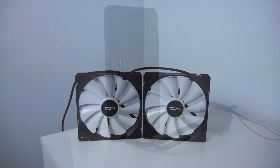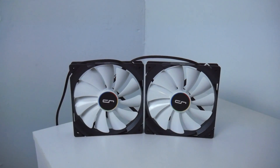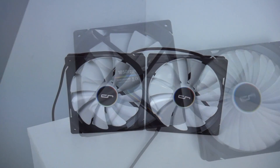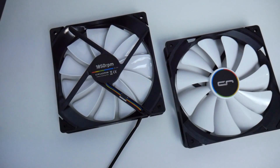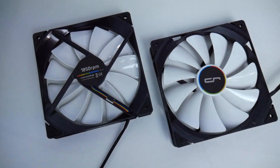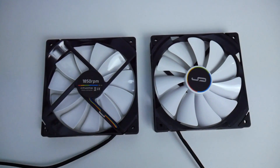Kyriek also included two QF 140mm high pressure low noise fans. Fan spin speed 600 to 1850 RPM. Fan dimensions: 140mm in length, 140mm wide, 25.4mm in height.